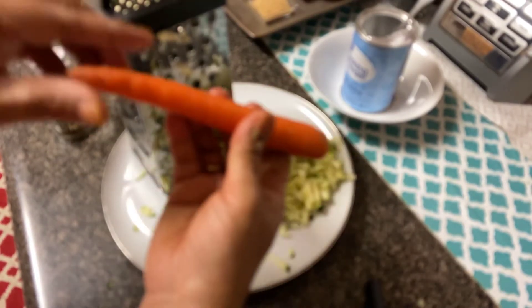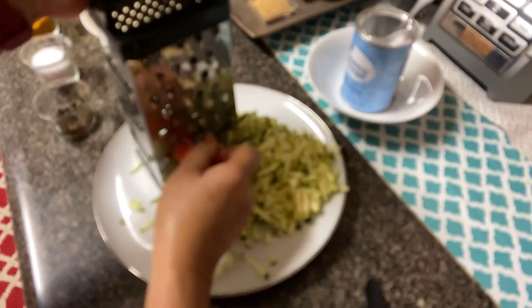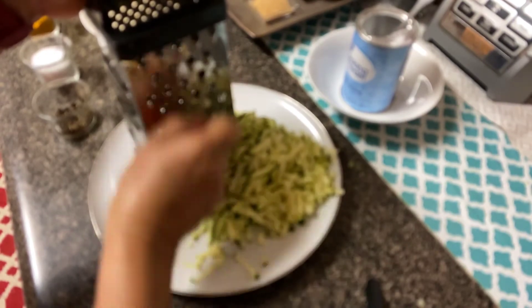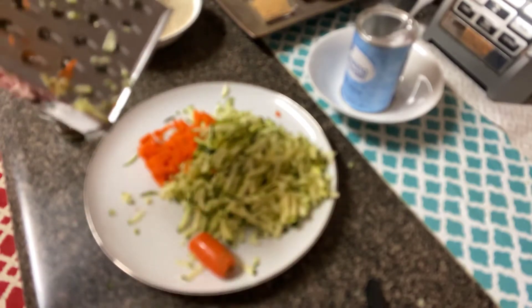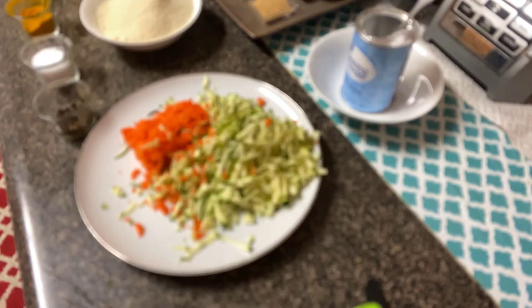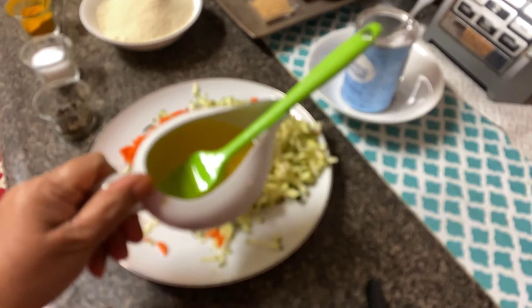Now we are going to grate one carrot. You can see the carrot and zucchini is grated. I forgot to mention — we need some butter too.